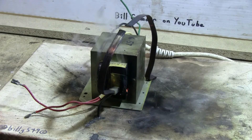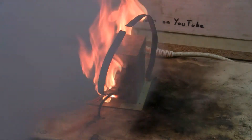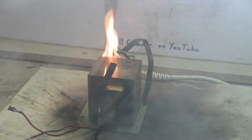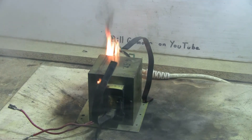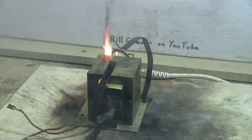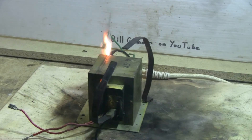It looks like everything's overheating nicely. Power is disconnected at this point — we'll just let the flames finish. The secondary started the frying, but the primary soon took over, overheating like crazy, smoking like a mushroom cloud, and then bursting into flames.